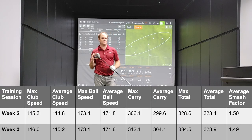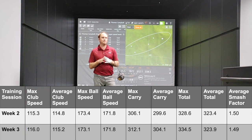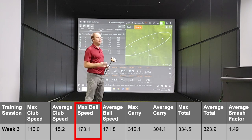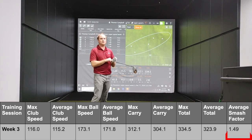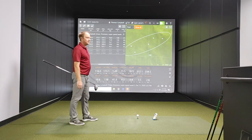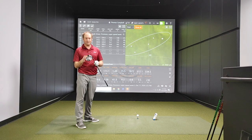Three of the six swings I just made at the end of the session did outperform my max club speed in week two. Maybe minimal gains, but I did achieve my objective — I got my max club speed to 116. The highest club speed was 116 miles an hour, and the ball speed got to 173.1. My efficiency number was maybe not quite as high as last week — we're talking 1.49 to 1.50, not way off. The best couple of shots both carried over 310 yards — I have never carried the ball over 310 yards, not even close.